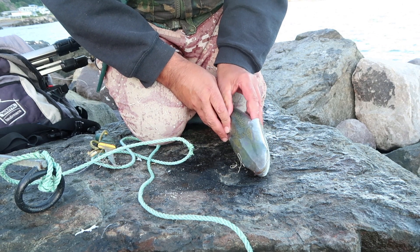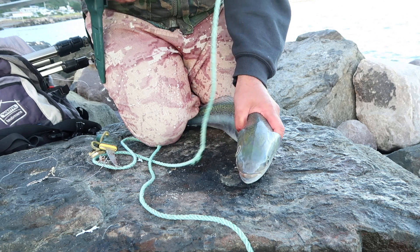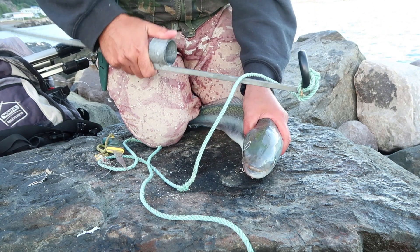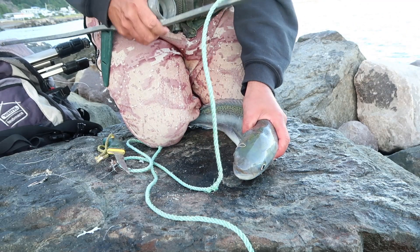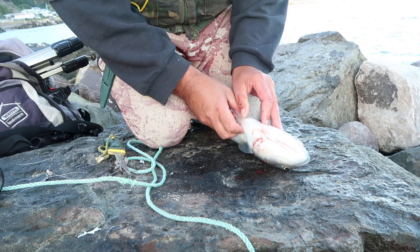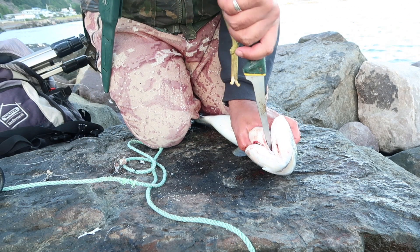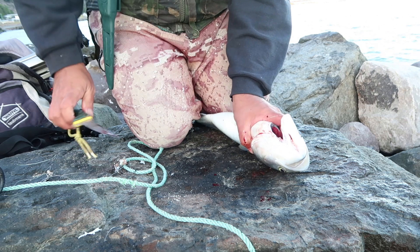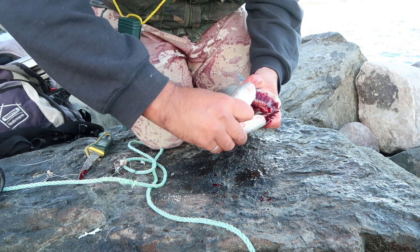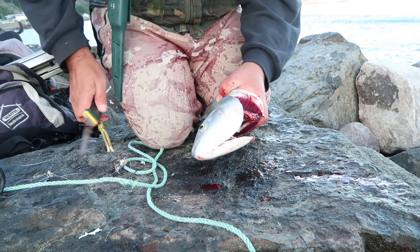You've got to bleed your kahawai, and the best way to do it, I find, is to bang it on the head. This is probably the most humane way. Bang it on the head, because you have to bleed them — cut through up here, break its neck, and then it's the usual kahawai bleeding.